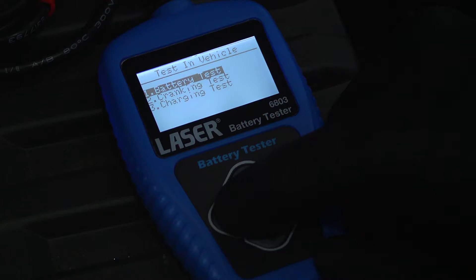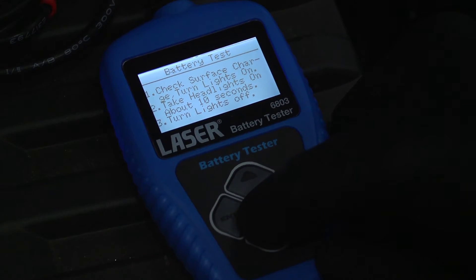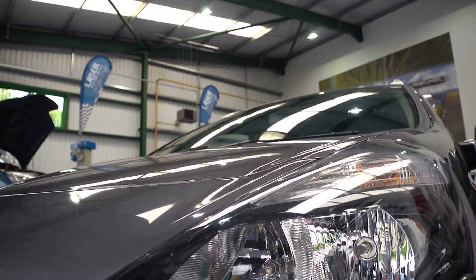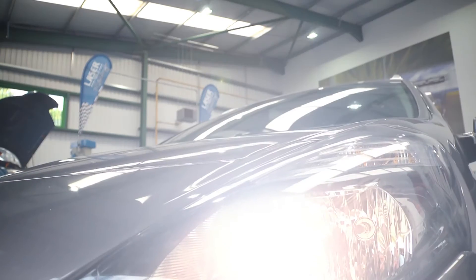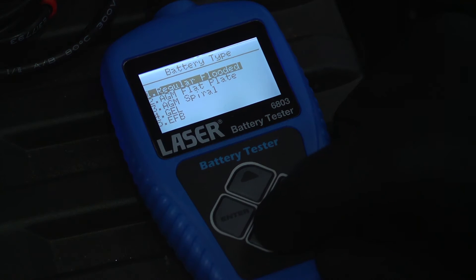The full test, with the battery in the vehicle, additionally tests the cranking circuit as well as the charging system and alternator. If the car has just been running, the tester may detect a surface charge. Turn on the headlights for 10 seconds to dissipate this.